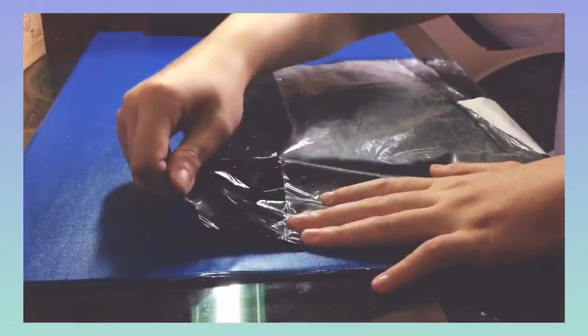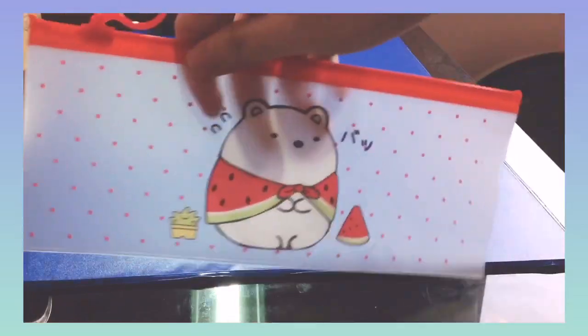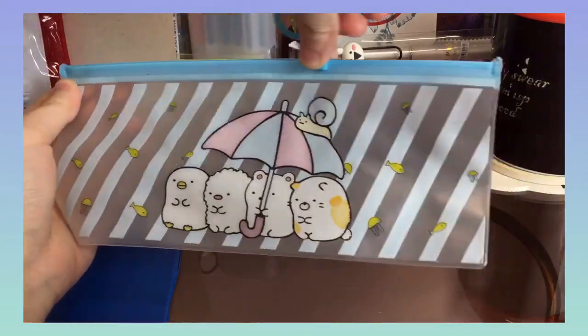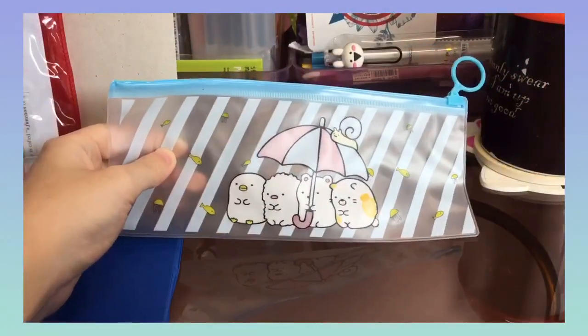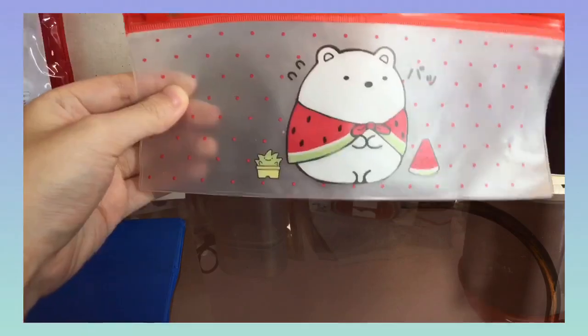The first item is two Sumi Kogurashi transparent pencil cases for only 18 pesos each. It's a small pencil case that can fit around maybe 8 pens. The zipping and unzipping is very easy and smooth. There were just some small creases due to transporting it from the seller to the warehouse and then from the warehouse to delivery, but that's fine.